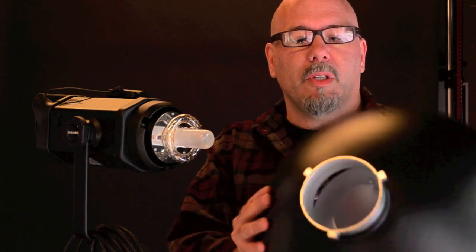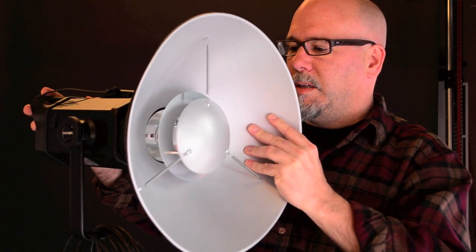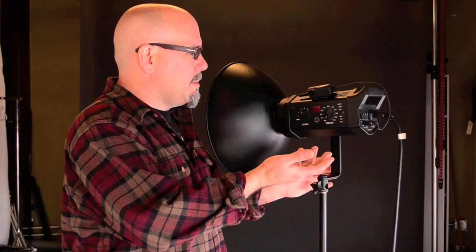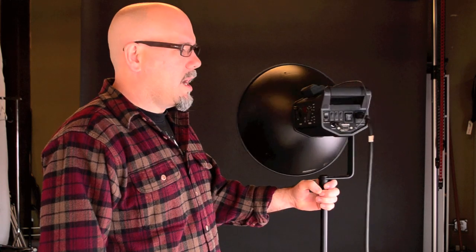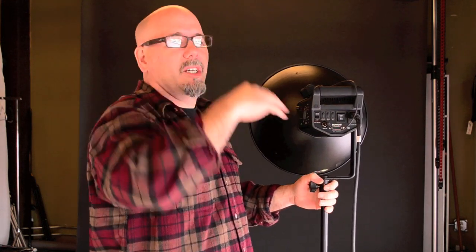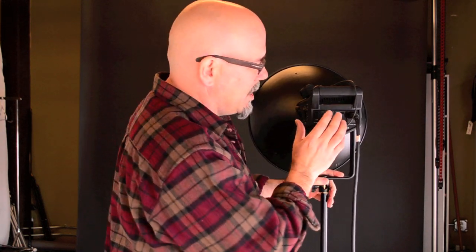The first thing we're gonna do is attach the beauty dish to the head. This Bowens I love because it has a universal mount — you basically just put it on there and click it in and you're good to go. This is the Bowens Gemini 500R. The beauty of monolights is that you plug them right in the wall — there's no power pack. That has good things and bad things. The good thing is they're all built in, so it's really easy to use. The only thing is if you've got a light up high somewhere, you're gonna need a ladder to change the power output.